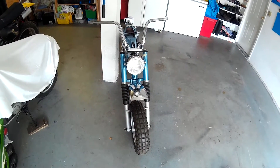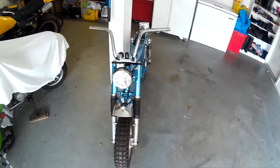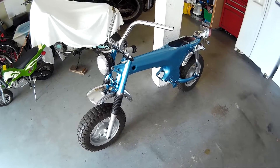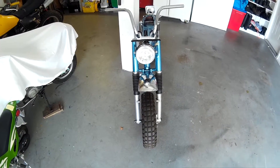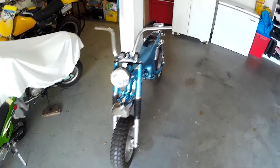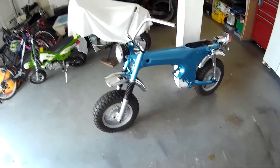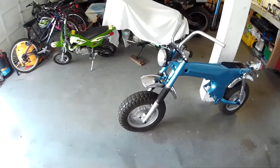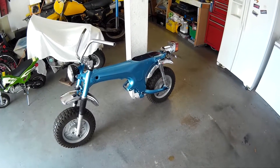Pretty soon the frame will be all together and the next step will be to work on the engine. I haven't spent too much time explaining the frame in these clips because I covered that with the 73 and there's not much difference. On this one I'm going to focus more on the engine because it needs a total rebuild - I've got no compression, so it's either piston rings, piston, or valves. I'll have more detailed videos for the engine.